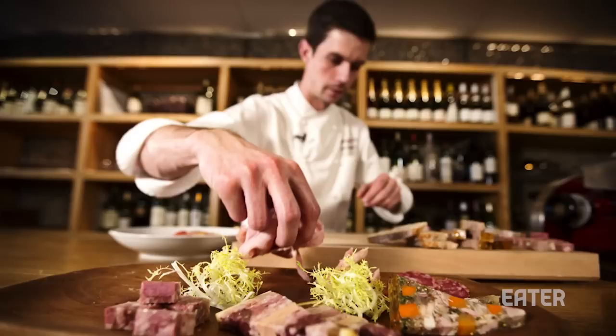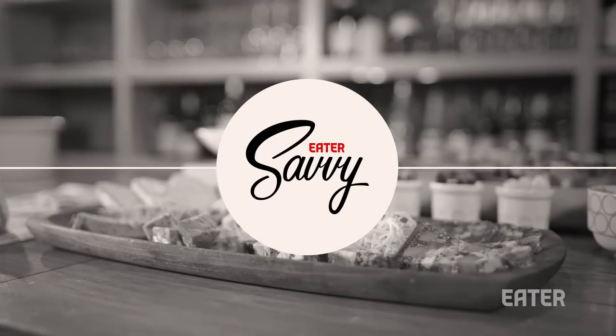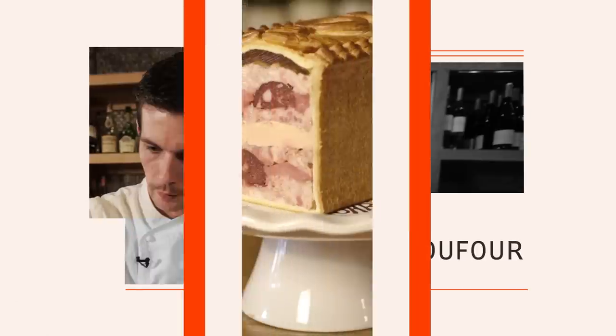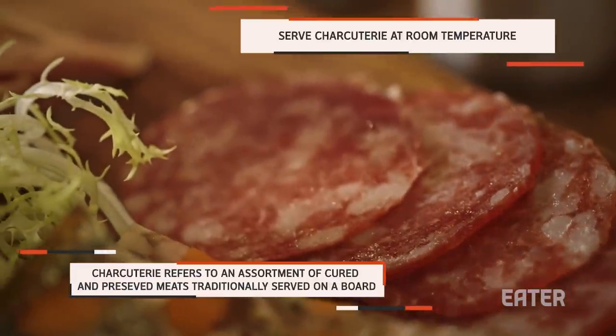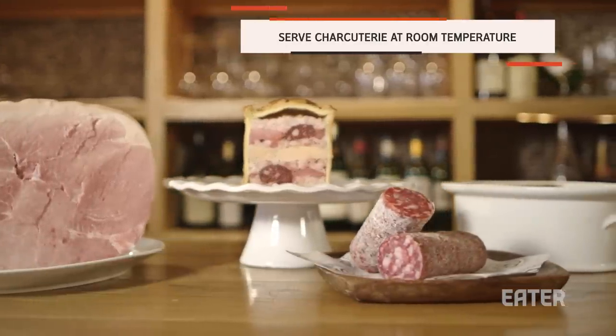Hi, my name is Aurelien Dufour, and today I'm going to teach you how to make a charcuterie board at home. You're going to start with the soft one to the spiciest one, and before you serve, keep it outside for 15 minutes to be at room temperature. It's very important.